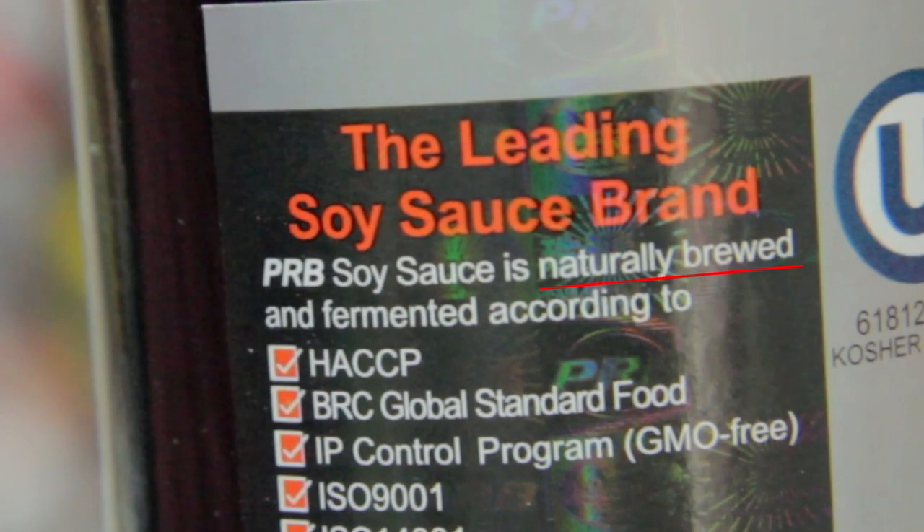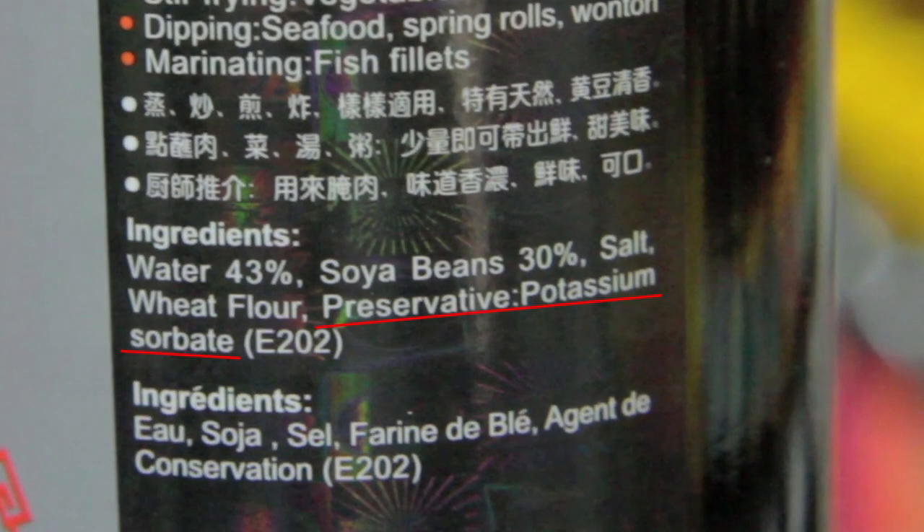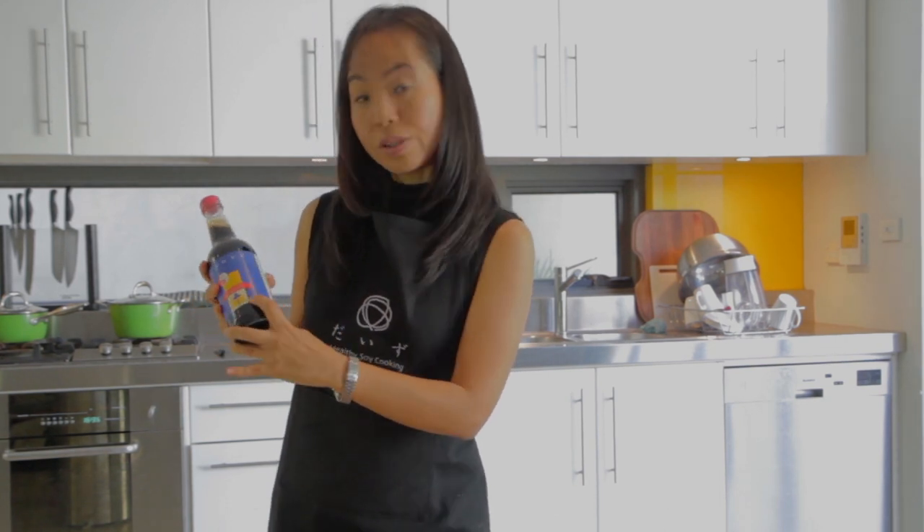However, I've seen soy sauces labeled 'naturally brewed' that still have some interesting ingredients on the label. So please don't just believe what they say — 'naturally brewed' or whatever. Always trust the label. That's very important.